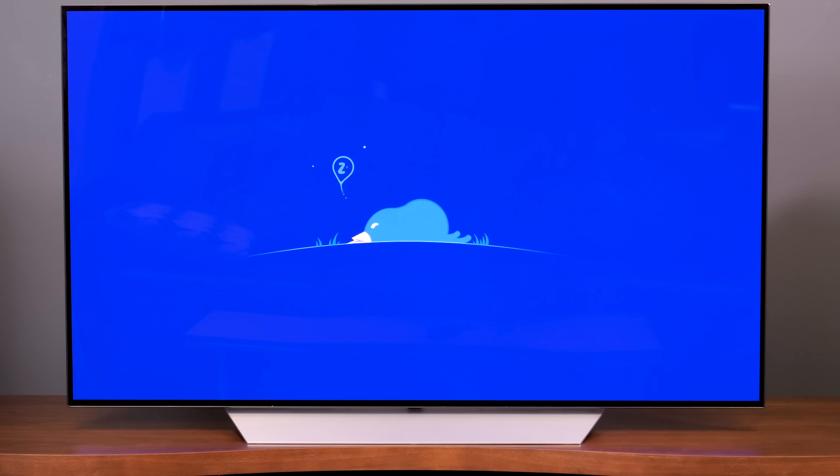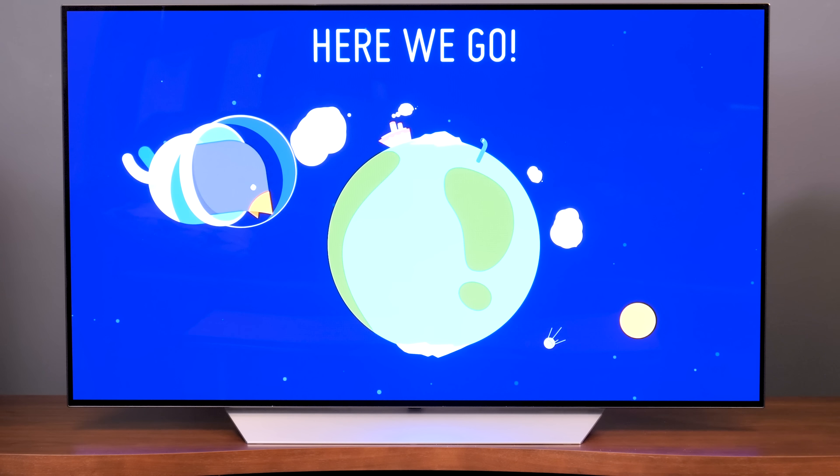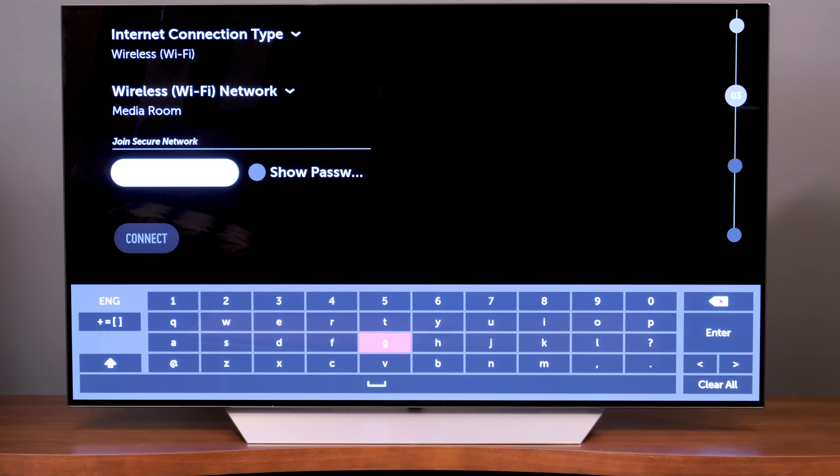Once your TV is plugged in, grab your Magic Motion remote, hit the power button, and LG is going to take you through a setup wizard during which you will set up your Wi-Fi router and password information.